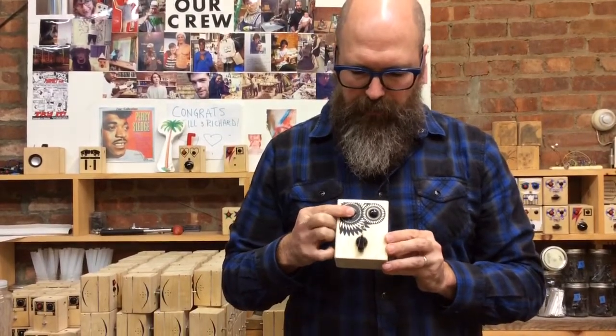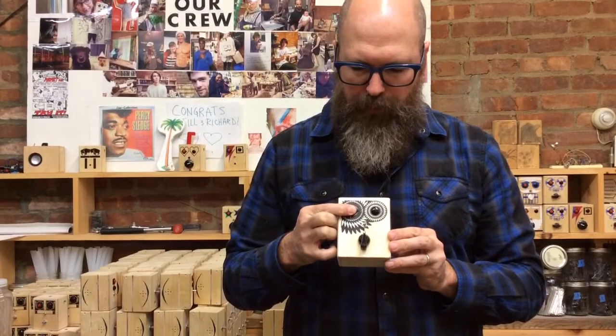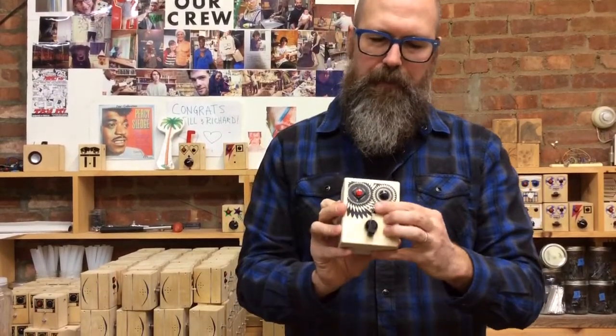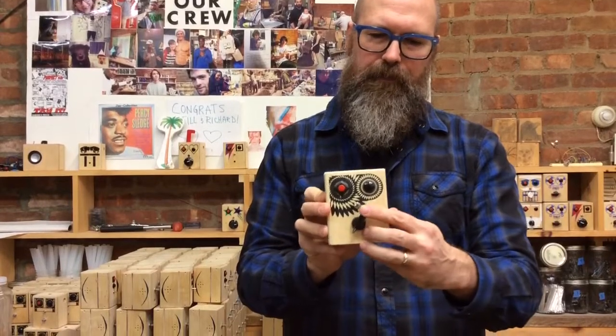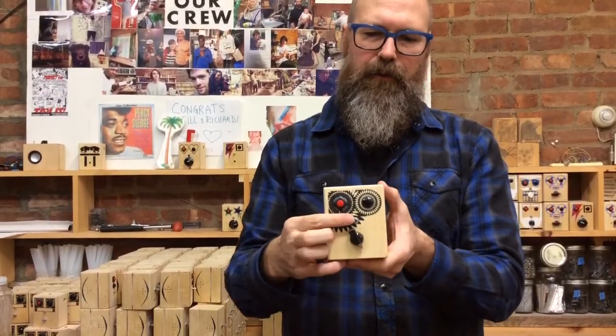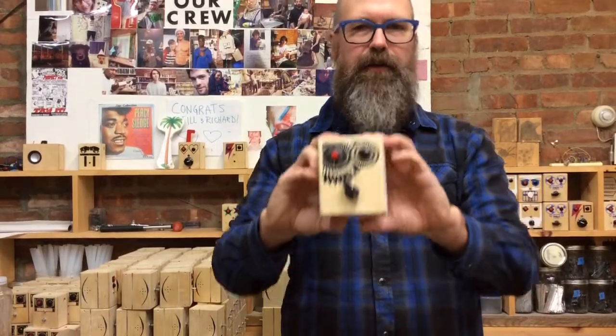Hey, this is the new Spyro. Loop it to the left, pitch shifter — it will keep looping until you turn the switch off. And that's our new Spyro.